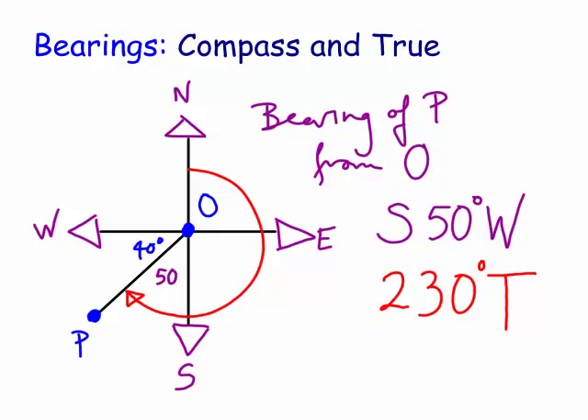So you can see here the compass bearing always goes north-south first, and then you go east or west. And the true bearing is always measured from true north in a clockwise direction.